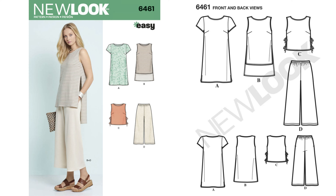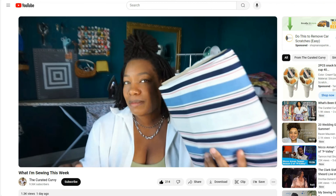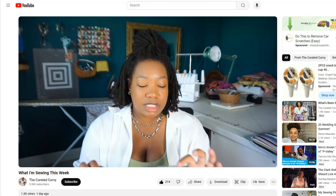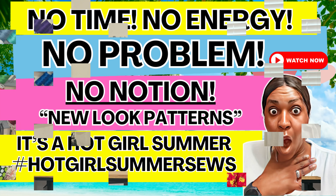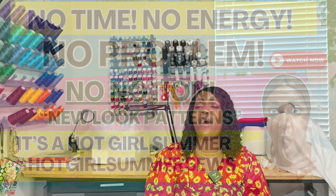Pattern 6461 — if you missed my girl Julie from The Created Curvy, I'll put her link in the description box below. She sewed this pattern up for the hot girl summer sewing challenge. If you missed it, go back to my video on the no-notion patterns — I'll link it in the description and on the end screen. This pattern is basically a no-notion pattern but you need elastic for the pants. Once again, it's 6461.